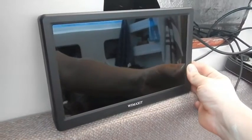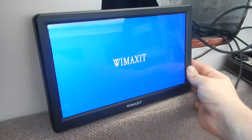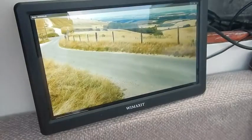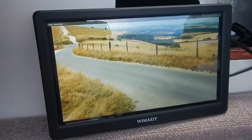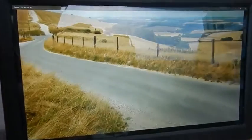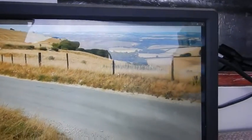However, those feelings of apprehension and disappointment completely disappear when you finally turn on the screen and get it connected to your computer, because it is an extremely nice display. Seriously, it is very crisp, the colours are really nice. It's one of the better screens I've actually had.